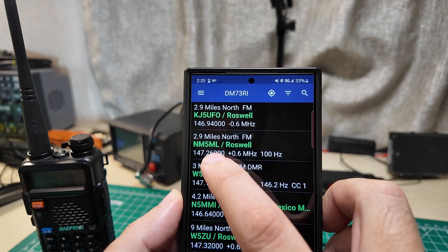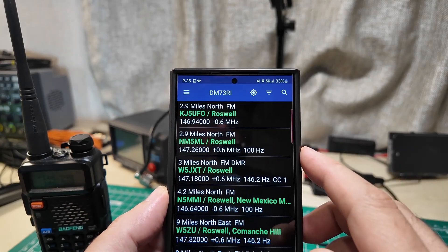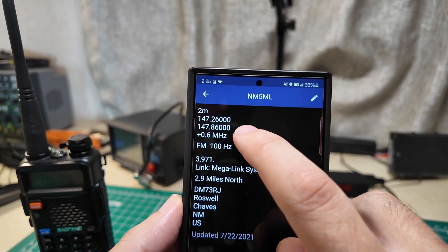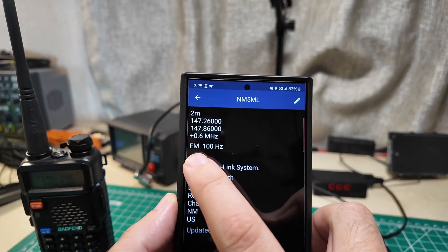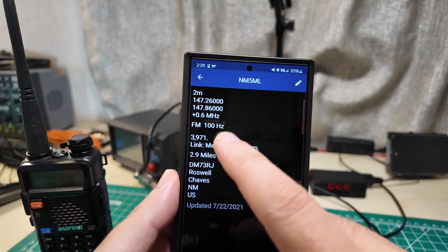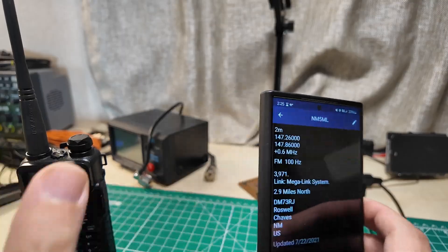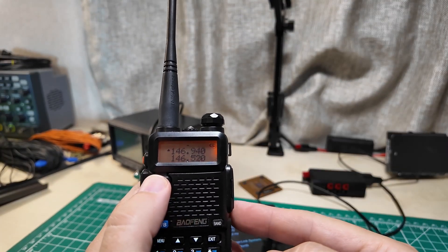There's this NM5ML repeater that's also in Roswell, also 2.9 miles away. Let's do that one. You can see these numbers are all different - it's still two meters, but a different receive frequency, different transmit frequency, a positive offset direction, and there's this extra part: FM 100 Hz. Back to our radio - let's make sure that we're in frequency mode again, just push the button until it says frequency mode.